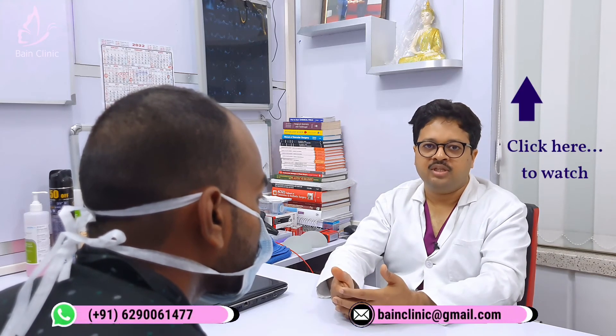Thank you for watching our YouTube channel. Please check our video in the description, share the information, and subscribe to our channel. Thank you!